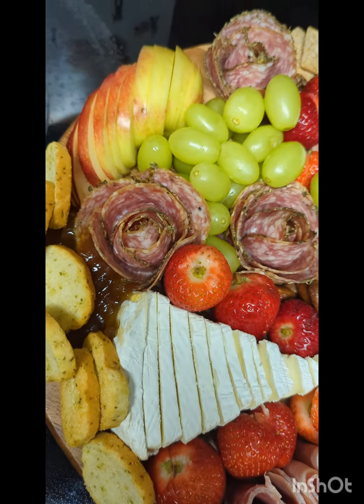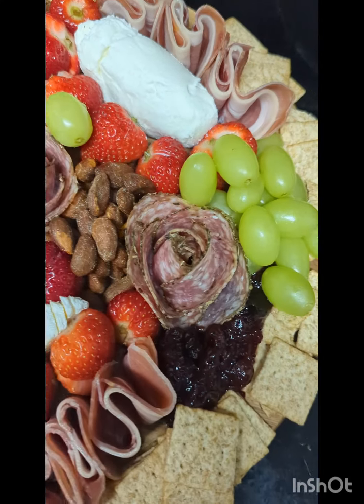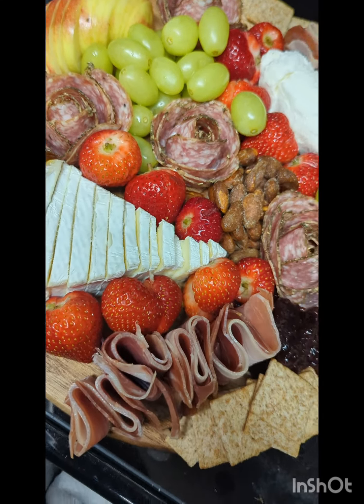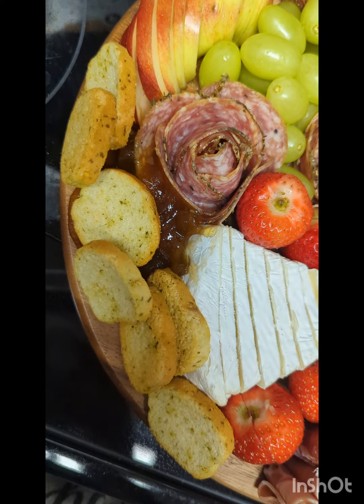Good morning, guys. This is my first time doing a charcuterie board, and I have my grapes, my strawberries that I could have cut up smaller, but you know, first time. I have apples, I have pineapple passion fruit,